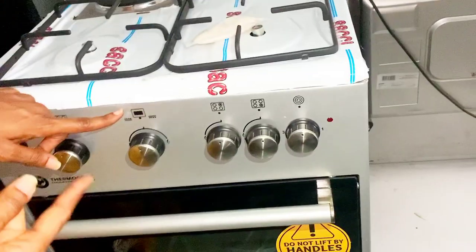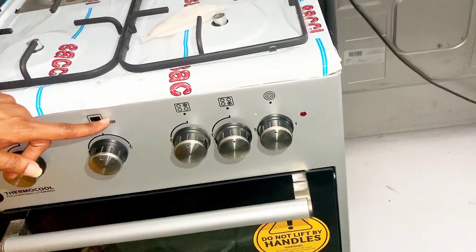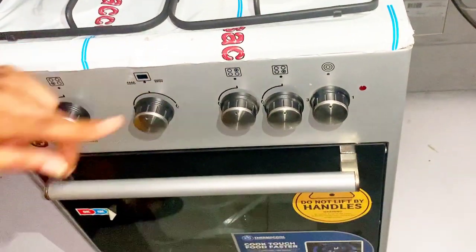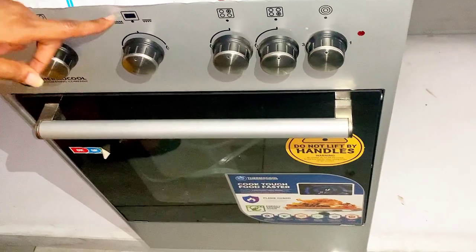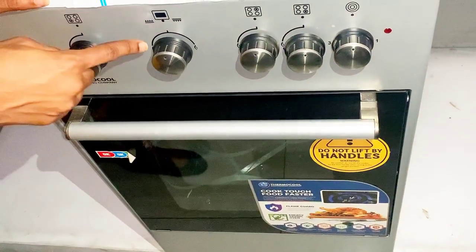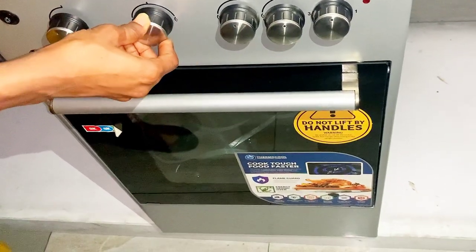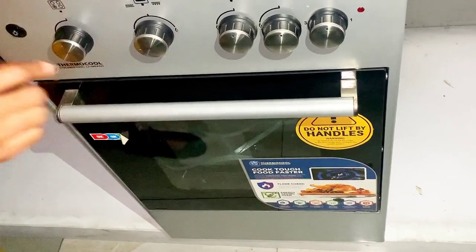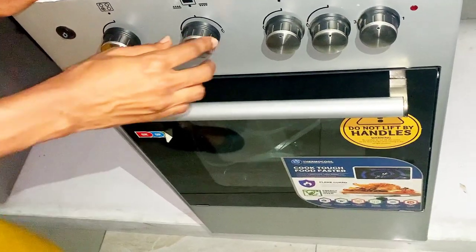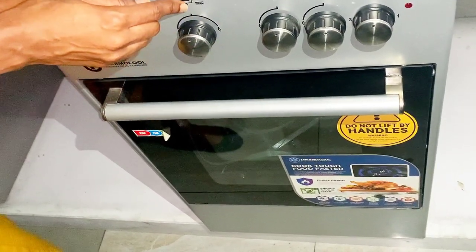Now over to the grill section. The knob on the left is for the upper grill, and the one I'm showing you now is for the lower grill. For the upper grill, if you want to turn it on, move the knob to the left side and completely move it down to reduce the flame. If you want to turn it off, take it right back to the top where you brought it from.